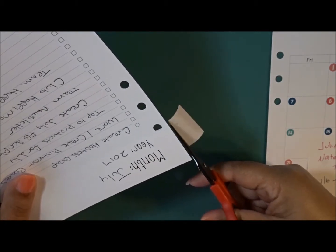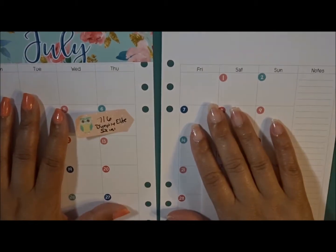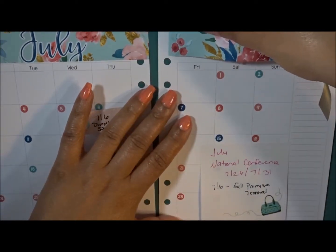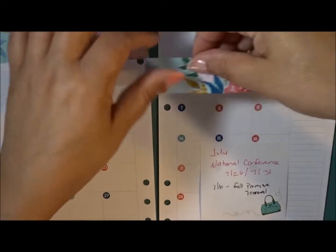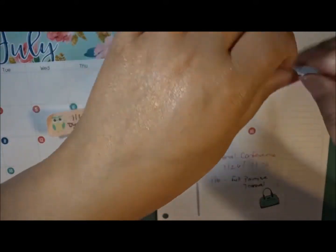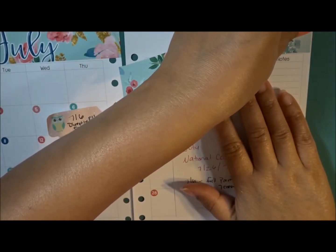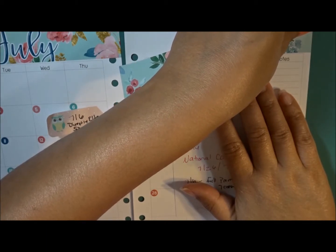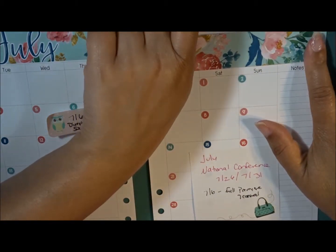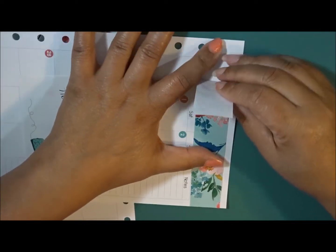We're already in the second week of July and it's just been really busy. Let's go ahead and put the second half down, and I'm probably going to have to punch the holes where I cut. It's not laying down right - I want it even.